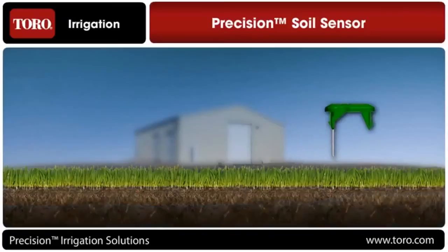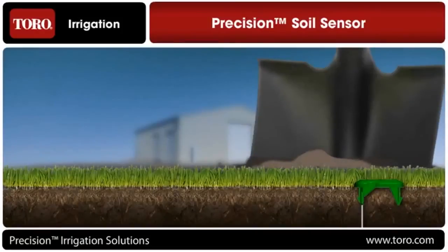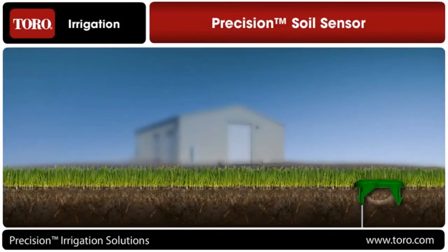The only thing left to do is to find a representative area of your landscape to place the sensor in the ground. Communication between the sensor probe and the receiver is completely wireless, with up to a 500-foot range. Since installation doesn't require any digging, the soil is left undisturbed, allowing the sensor to take accurate moisture readings starting as soon as it's put in the ground.